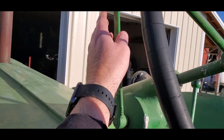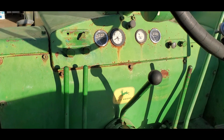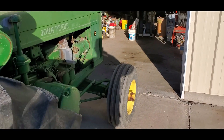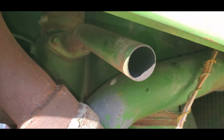Up here we have the throttle for the big engine. The pony motor on this does not have a throttle — it just has a single speed. And here is your exhaust right here for the pony motor.